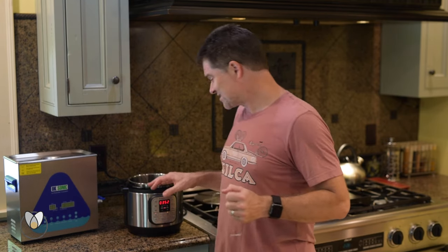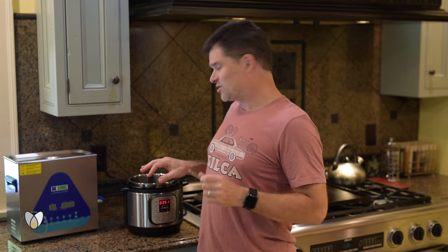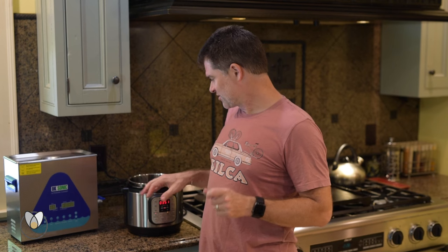If you don't own one of these for your own cooking use, you should. We had been turned on to this about a year ago — it makes rice in literally 12 minutes. You can throw dried beans in and have them done in about 15 minutes from dried — no soaking, none of that nonsense.